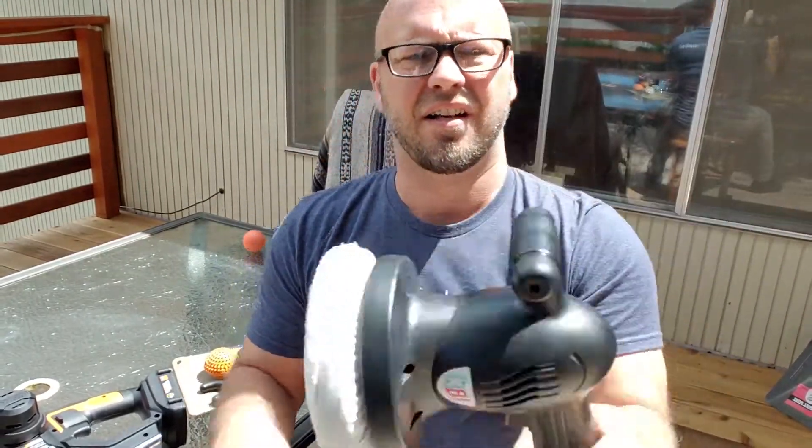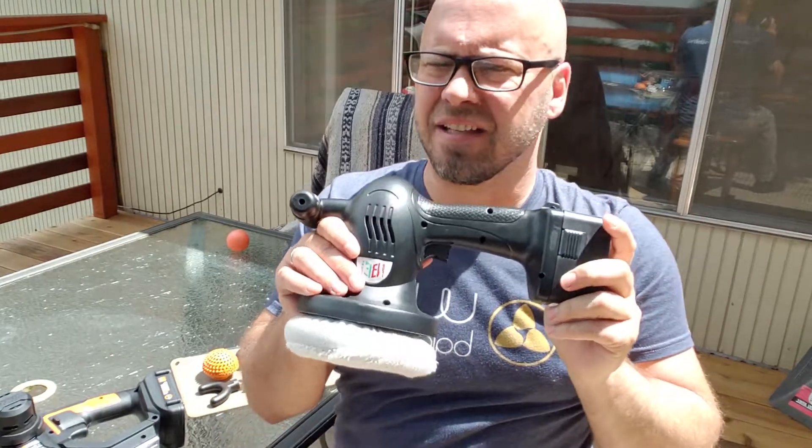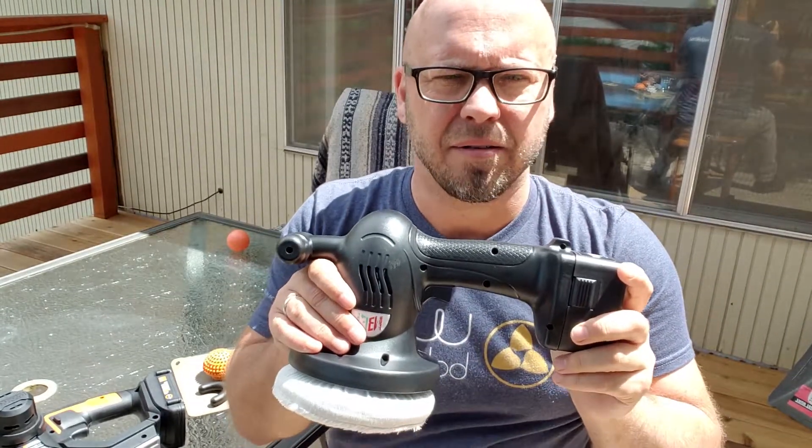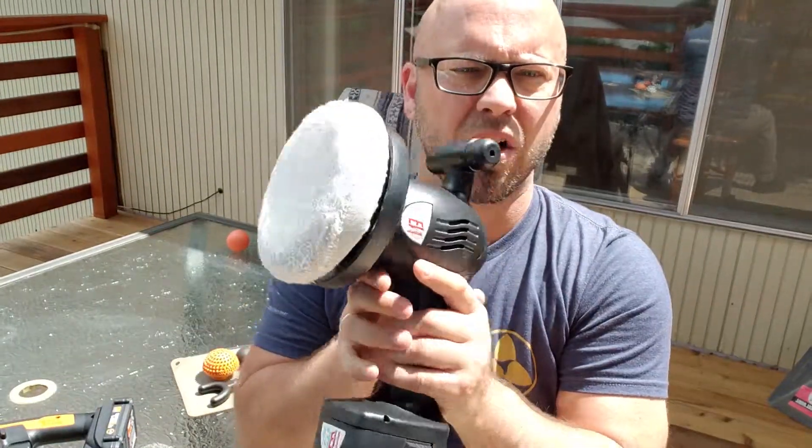You can grab the battery, it's got some length so that I can drop it down my back and achieve that reach. Pretty much overall, I give any oscillating percussion massager five stars, whereas I'll give this one about two and a half, maybe three stars. I could use this one all day.